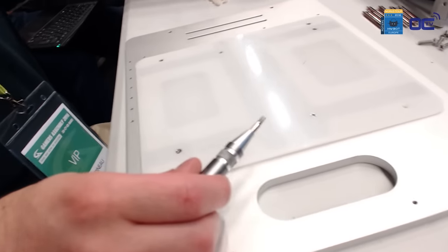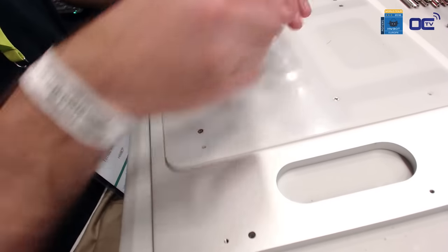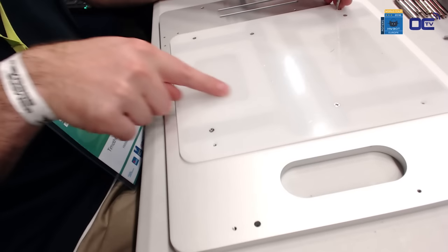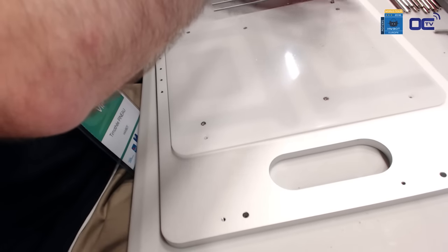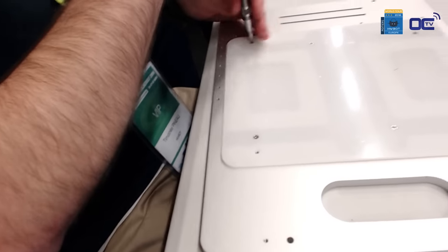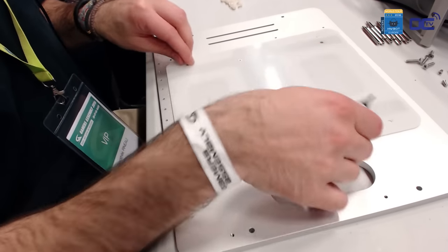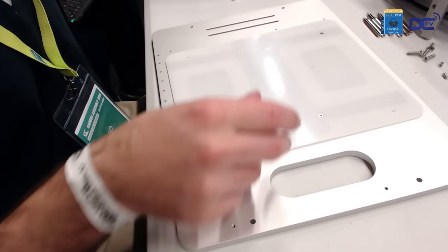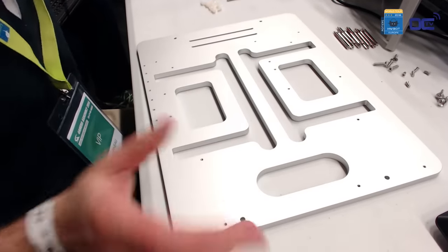If you actually plan to use LN2, you might want to keep the acrylic panels under, because they're going to help to avoid having air coming from under your motherboard. But if you're planning to have cables coming from the PSU through those holes back to the motherboard, you might want to remove the acrylic panels. For workshops, we leave them and just flip them around so we can keep screws that we don't use in there, so we don't lose screws. Having the two layers is just extra insulation if you're doing LN2.